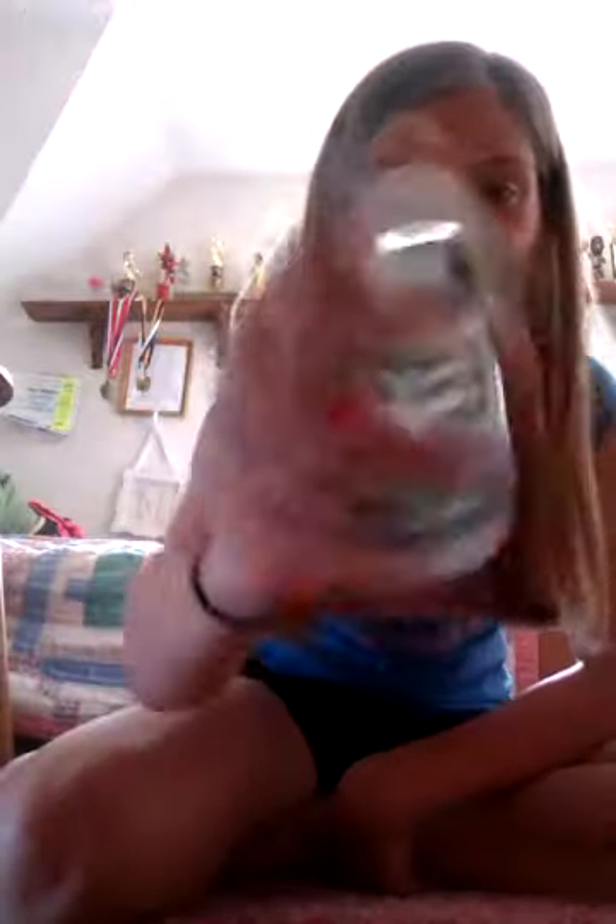Now the calculator. So it's just one of these small ones, Texas Instruments, but yeah. Oh, it was on. Wait, I'm going to restart.